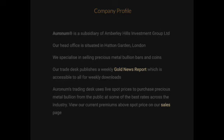Our trade desk publishes a weekly gold news report which is accessible to all for weekly downloads. Head over to our website today and sign up for these free weekly gold news reports.